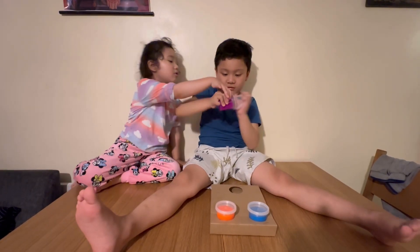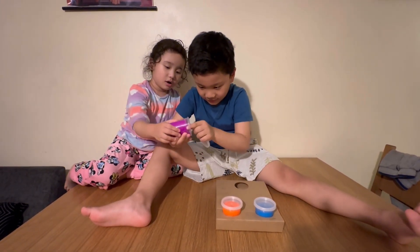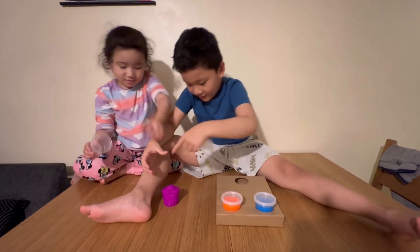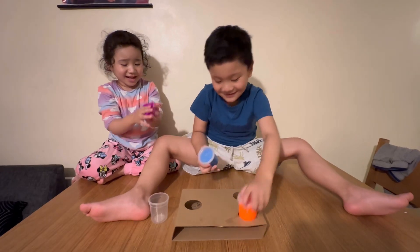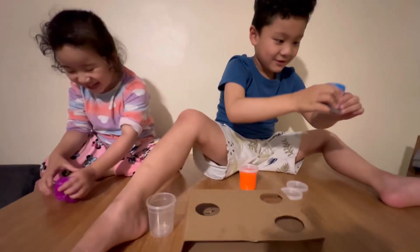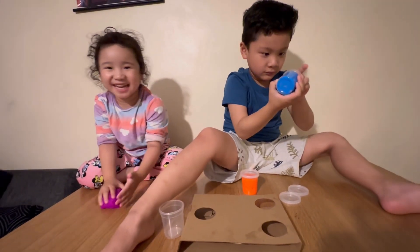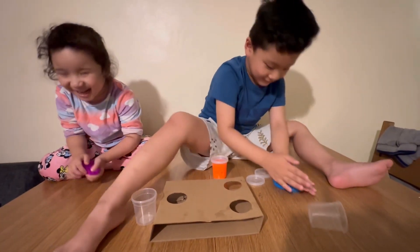OK friends, the slime has been one hour - I'm ready to play, can you imagine! I'll open it - oh my god! I'll open it. It's like play-doh, I have two. It's squishy, squishy!